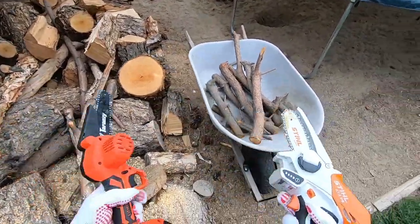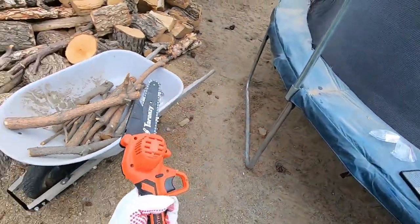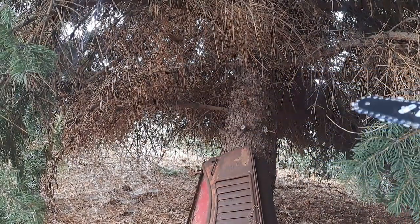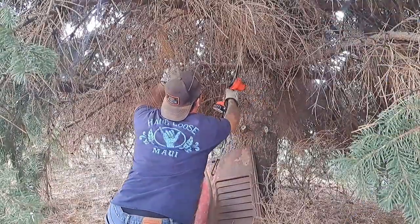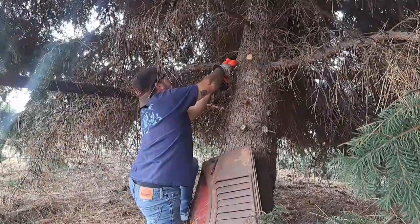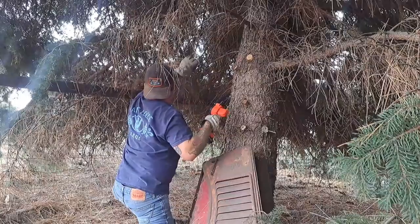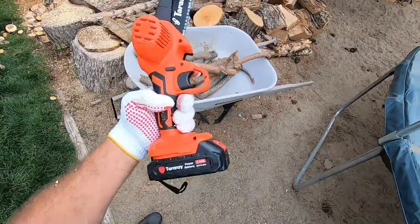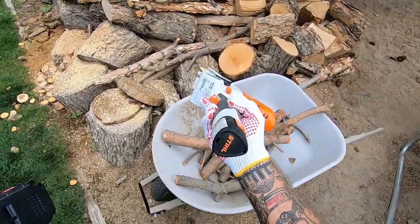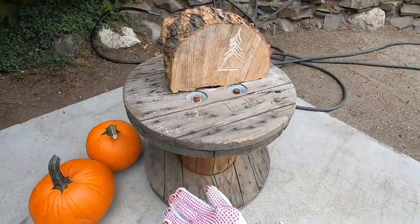As far as battery life, the Taranzi comes with two batteries and I was using it for quite a while yesterday trimming the bottom of a tree - I didn't change the battery and was using it for like 15 to 20 minutes. The Stihl battery probably lasts a little longer - that's maybe why they give you just one. But they give you two for the Taranzi, so that's cool.